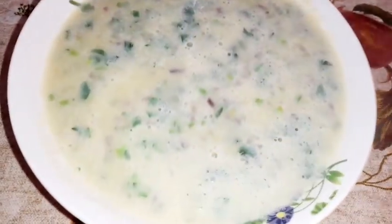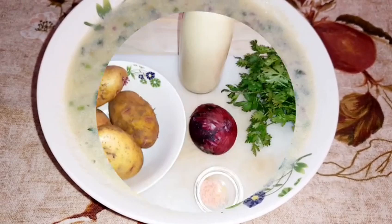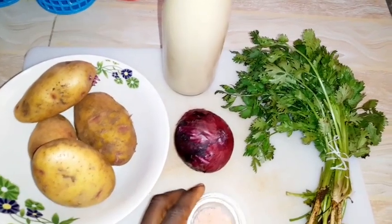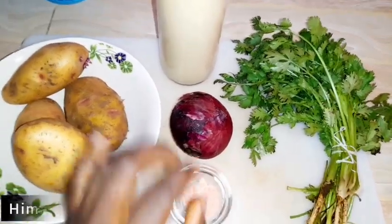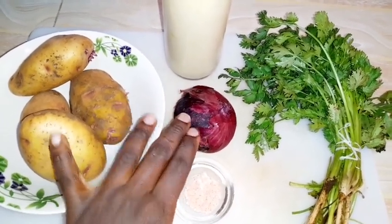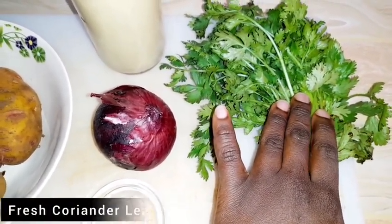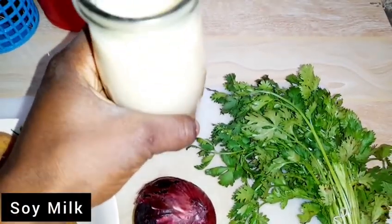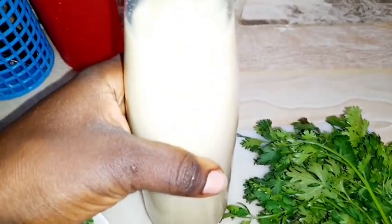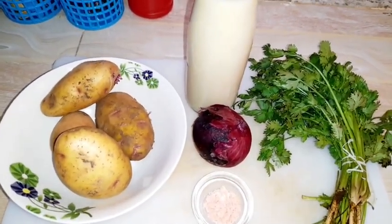This potato soup is creamy and sweet, especially great for children. Our ingredients include potatoes as the main ingredient, Himalayan salt, one red onion — you can use white onion if you prefer — coriander, and rich soy milk. You can also use coconut milk or cashew milk, whichever plant-based milk you prefer.